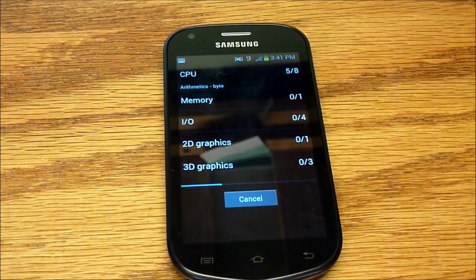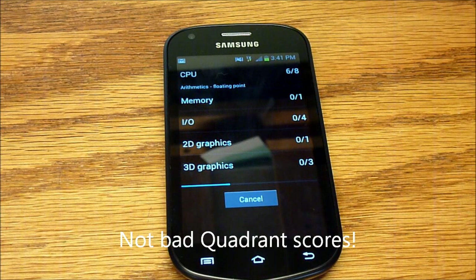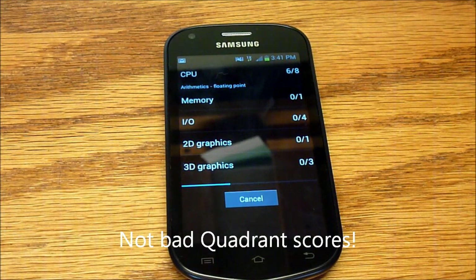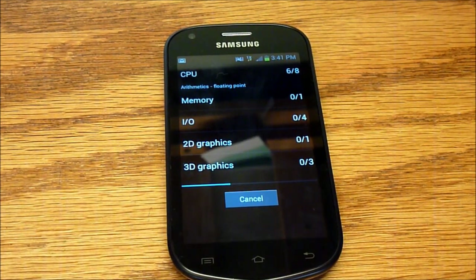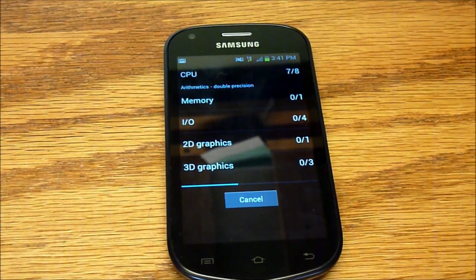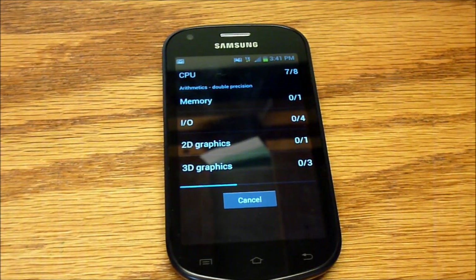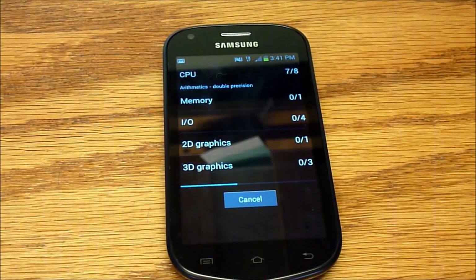It's pretty well off, and doing games it works just fine. So don't even ask about games if you're going to get this phone — they work fine.